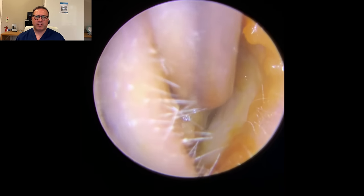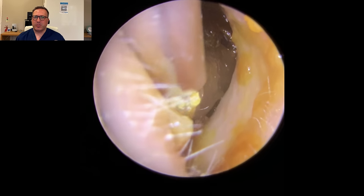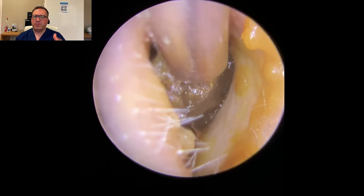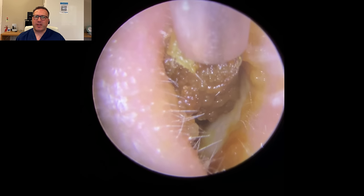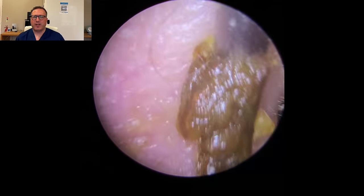We've got the standard size Zolna tube in here now. You can see the front end of the wax looks nice and soft - that's where drops have been used just to soften this up a little bit, so a little bit of olive oil has gone in here. You can see a lot of the softer material getting sucked inside the machine. We're just wiggling this front end to break this away. You can see that whole front section of the wax has come away.